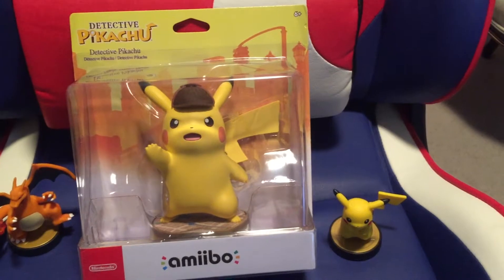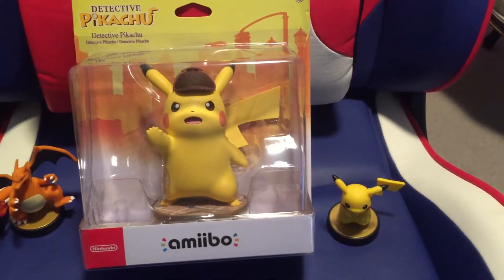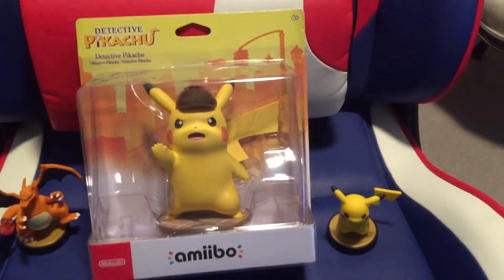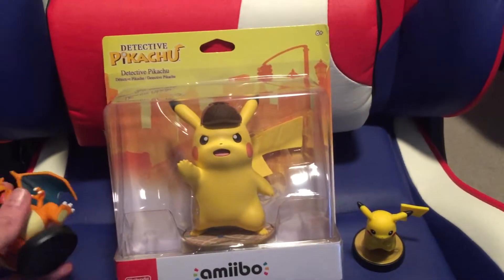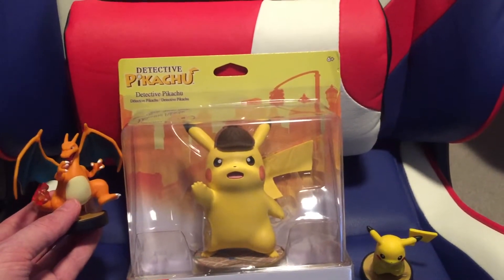Hey there, DracZion here. Just got this new Detective Pikachu. Thought I'd show this off. And as you can see, he's kind of the EX Pikachu, I guess. I don't know that much about Pokemon.